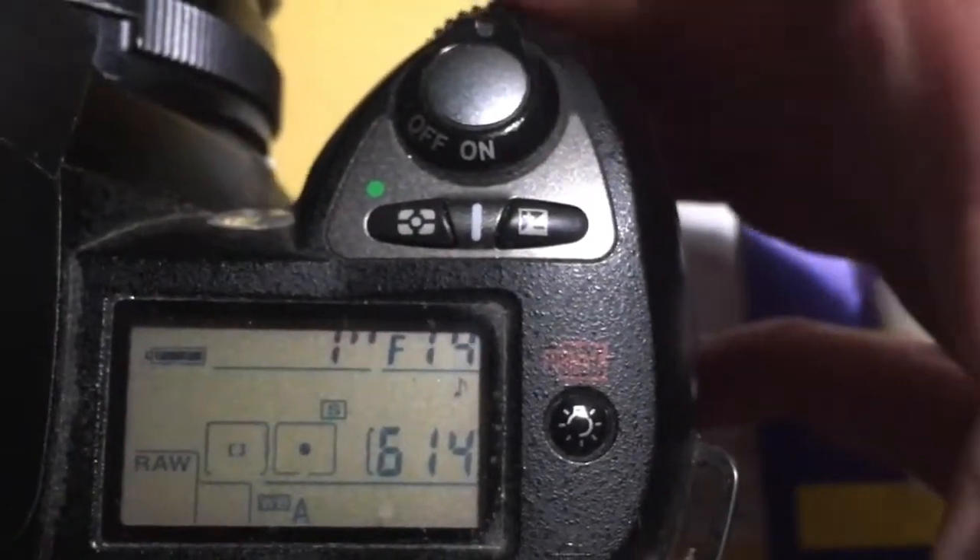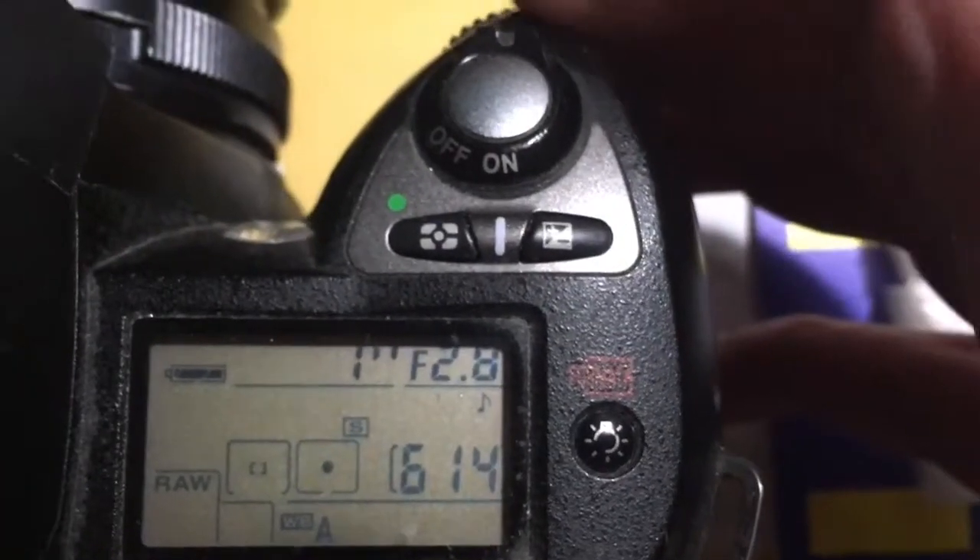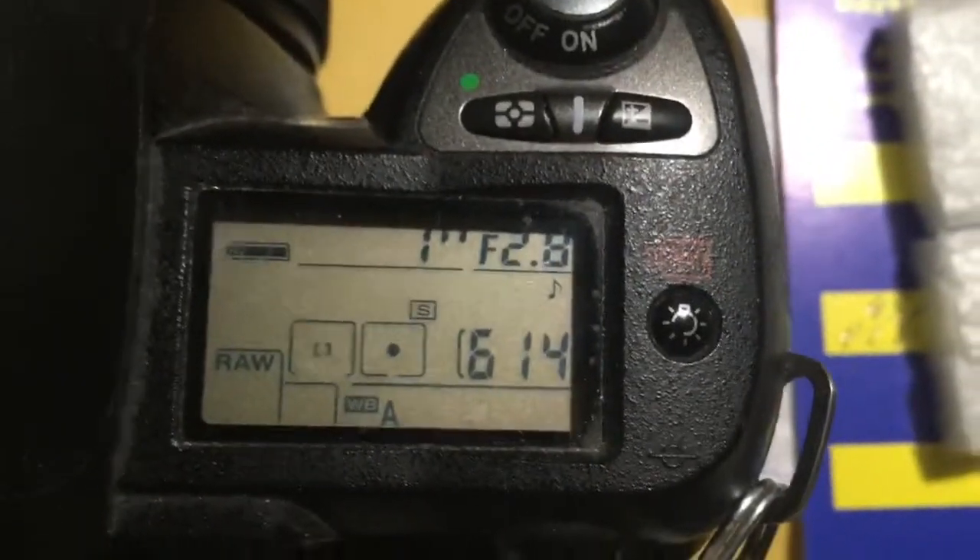You can always reprogram the chip on your camera from our programming instruction.